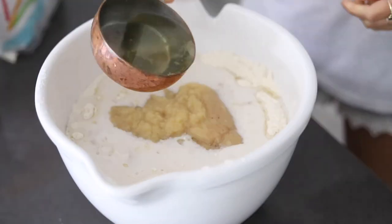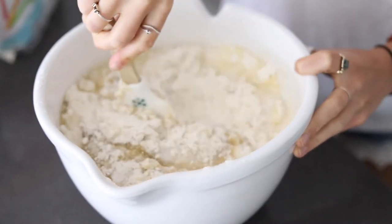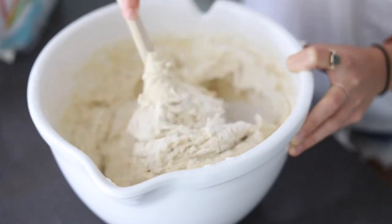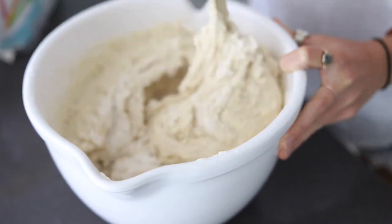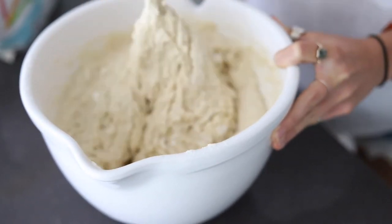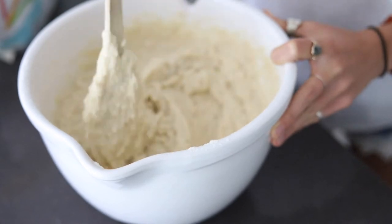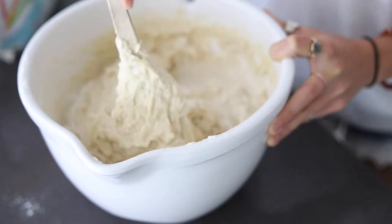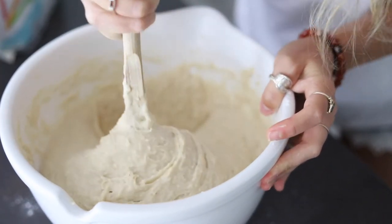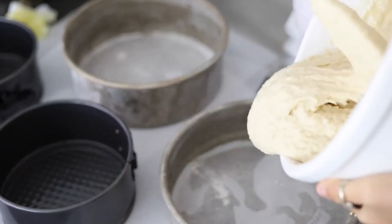We're going to add in the room temperature ingredients including the vegan buttermilk, some applesauce, some vanilla extract, and some coconut oil. Mix this for a few minutes making sure all the flour is fully incorporated into the wet ingredients. You can also use a stand mixer if you have one — that might help and use a little less arm energy. Mix until all the flour is incorporated, there are no more clumps, and it is a smooth and even batter.